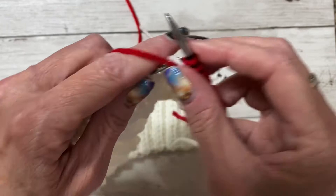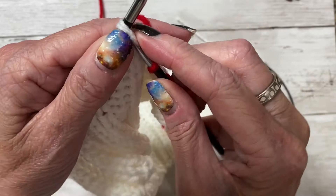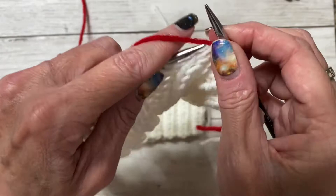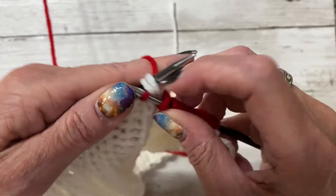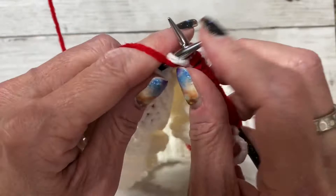Every knit stitch you're going to knit two together, then purl two. Do that all the way down. Continue until you get to the end of your row — I'll meet you back when I'm done with my last two purl stitches.